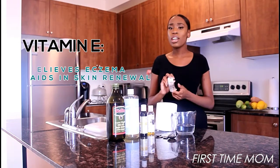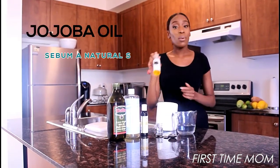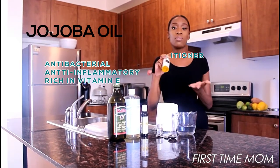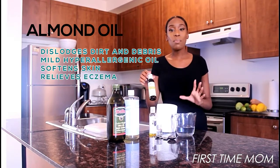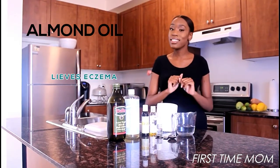Jojoba oil — our skin naturally produces something called sebum, and jojoba oil is a substitute for that, so it's a natural moisturizer. Almond oil penetrates into the skin and helps dislodge dirt and debris, so that's definitely a plus in my book.